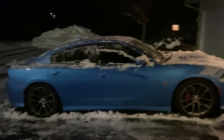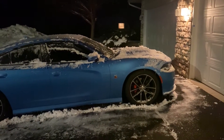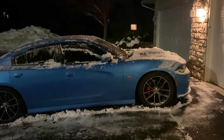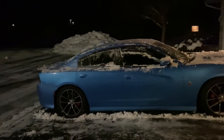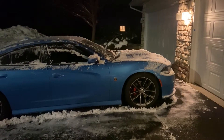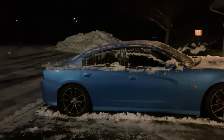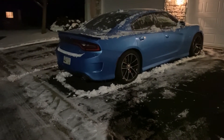Hey guys, today we're going to do some winter driving in the Scat Pack. I am in full winter mode - it's cold here and we've gotten about six inches or so over the weekend in central Minnesota. I have the Yokohama Blue Earth Winter V905 tires on the factory Scat Pack rims. The car literally sat all weekend in the cold covered in snow and it's about 10 degrees Fahrenheit out, so let's give it a rip.